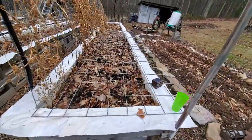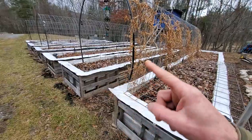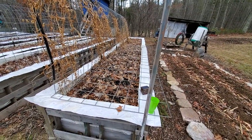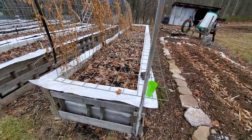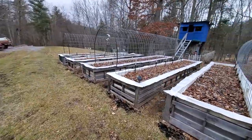I've got two dozen night crawlers in there in each bay, and I want them to have time to procreate and do their thing. You guys take it easy — we'll see you later, bye.